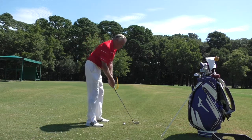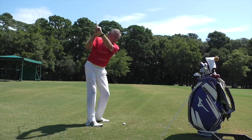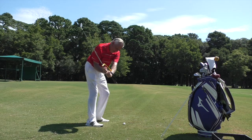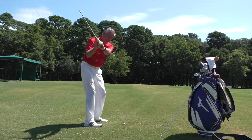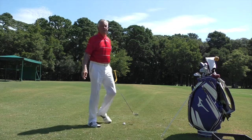This is something you can practice at home — just stand there and practice going back and getting it into position. When I come down, if I keep this attached to my arm for as long as I can, I'm also going to get the lag. If I allow it to move away, I'm obviously casting.